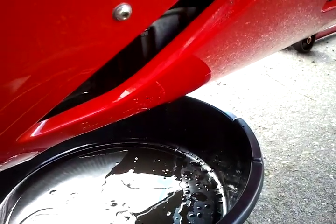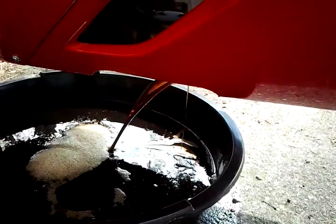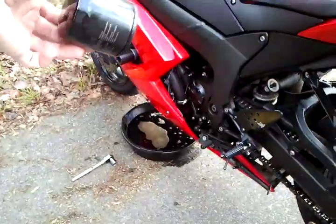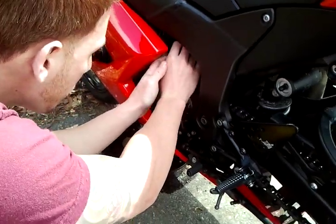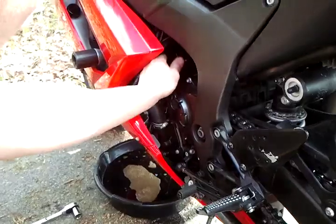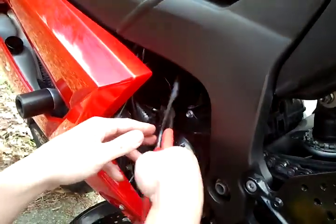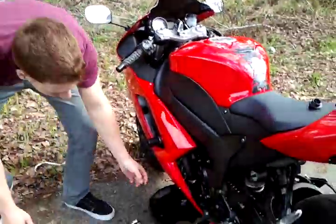Next I'm going to take off the drain bolt I showed earlier. I'll pause for a moment while I unscrew it. The oil plug is out and it's draining now — it's usually just a little bolt like that. Wait a few seconds for it to drain out completely. Next we have our new oil filter which I'm going to go ahead and screw in. It's pretty much done draining out.